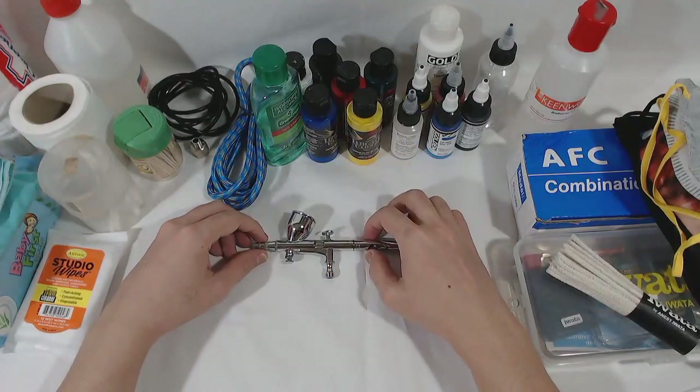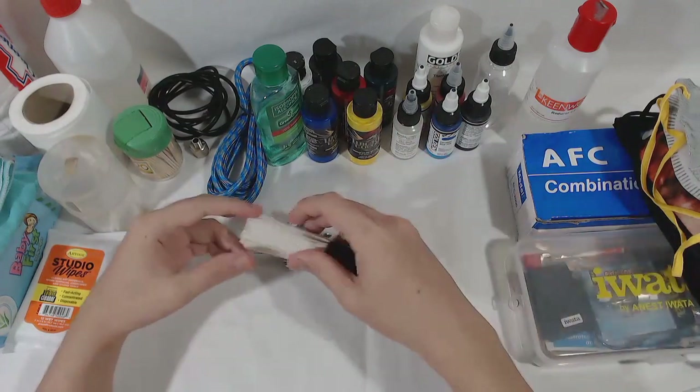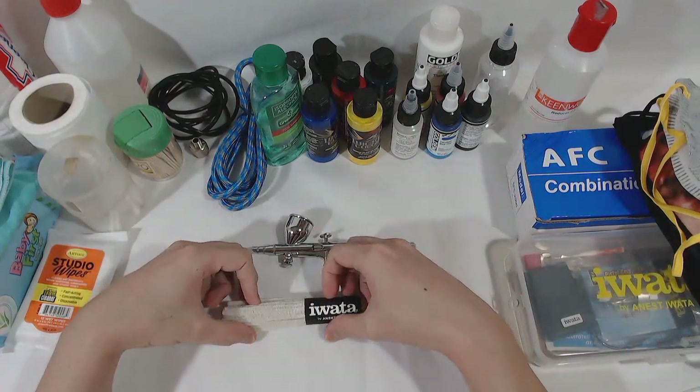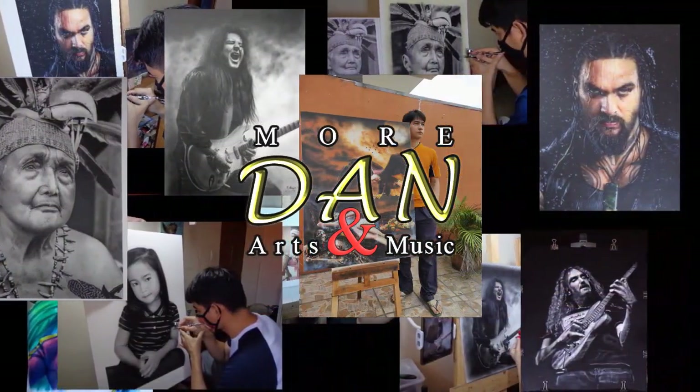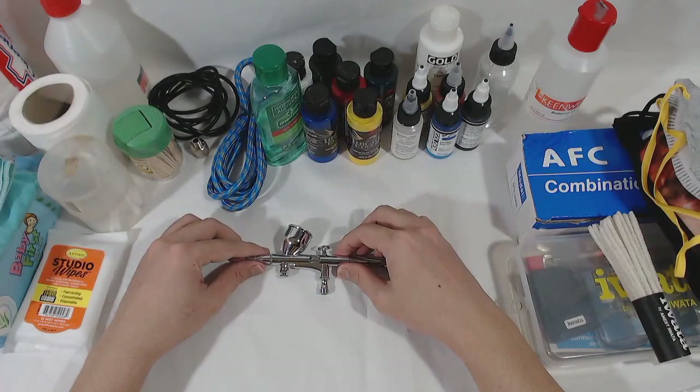Welcome to the part 2 video of buying your first airbrush kit. On this video, I will give you ideas on buying things that are essentials for your first airbrush exploration.